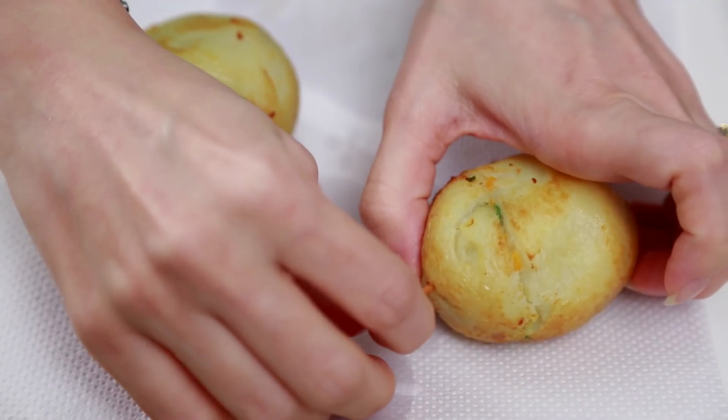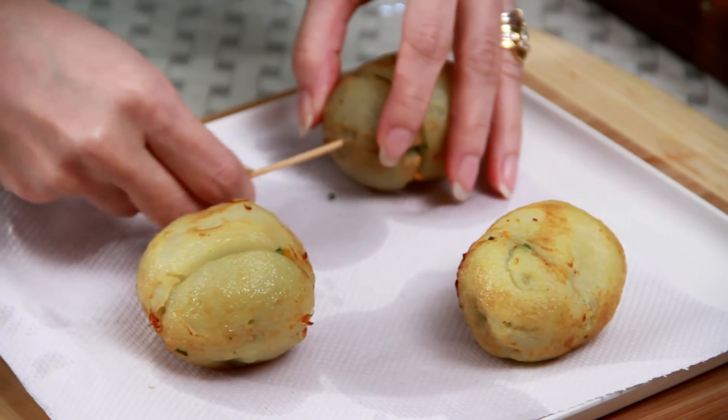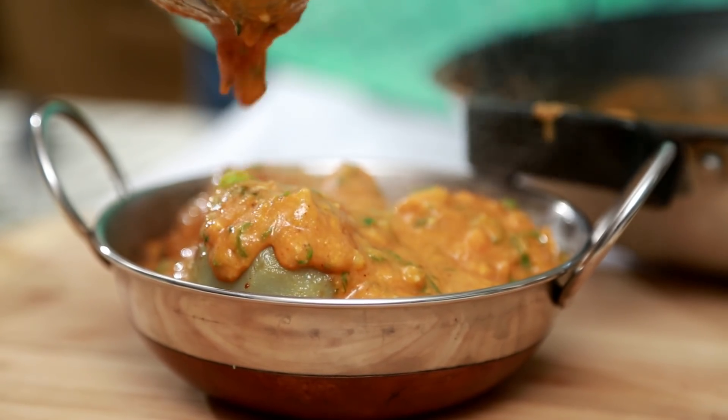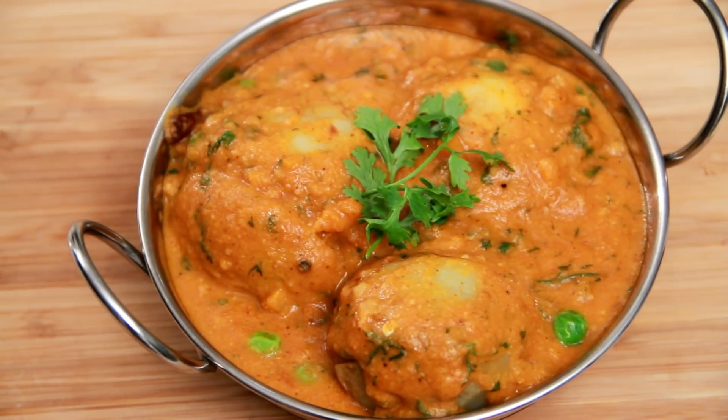You can make the curry and fry the Koftas and keep them. Whenever you're ready to serve, warm up the curry and pour it on the Kofta. Remove the toothpicks from the potatoes carefully before assembling. Pour the curry over the Koftas. This Kofta Curry goes very well with all Indian flatbreads or even rice. This is a very mildly flavoured curry with a hint of sweetness. I'm sure you're craving to try this at home, so do that fast and let us know how it turned out.